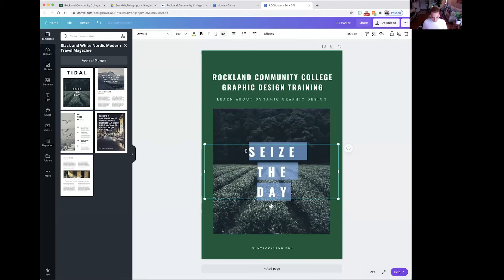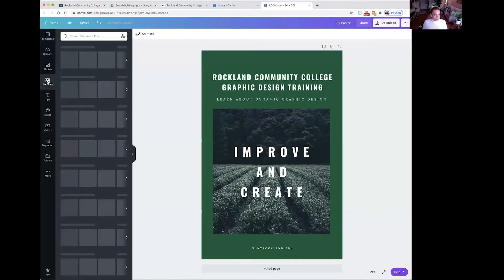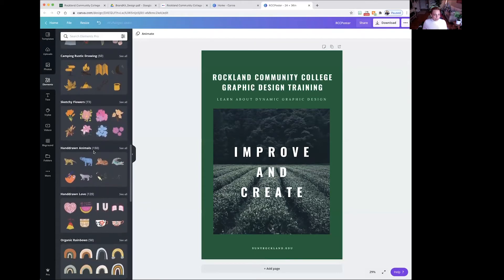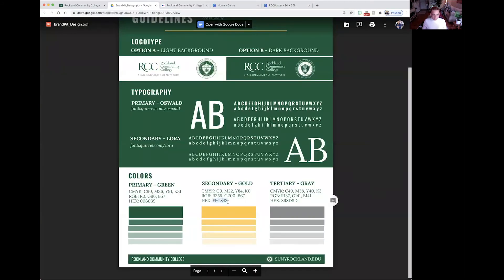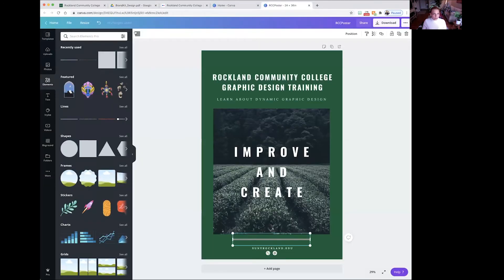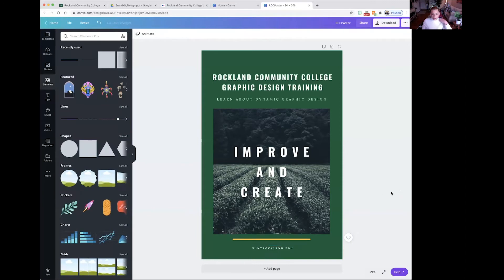Let's change this text to Improve and Create. Now I'm going to add something under Elements — you'll see there are a lot of different icons and items you can use. Be careful not to use something too cartoonish because this is for a college and we want it to look professional. I'm going to add this line to the bottom and make it the gold color we use. Copy over that hex color code, go to the color icon at the top, hit New Color, paste it in, and now you have another pop of color.